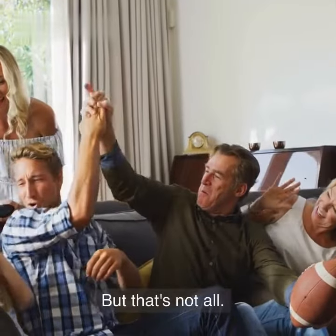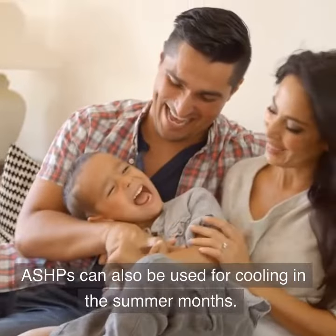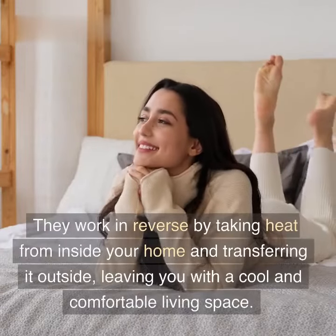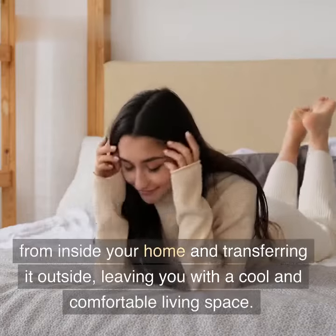But that's not all. ASHPs can also be used for cooling in the summer months. They work in reverse by taking heat from inside your home and transferring it outside, leaving you with a cool and comfortable living space.